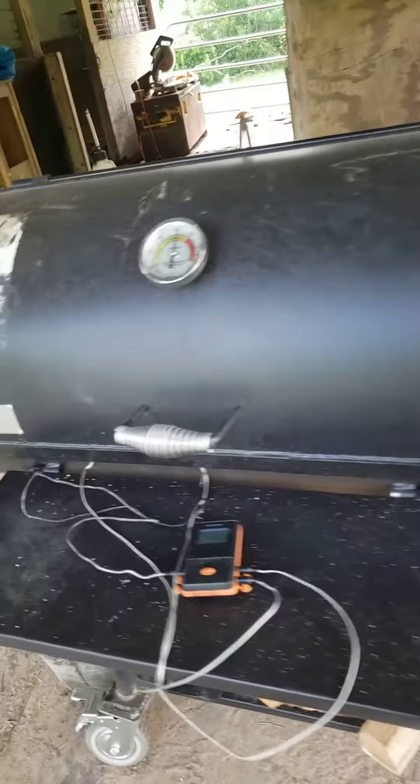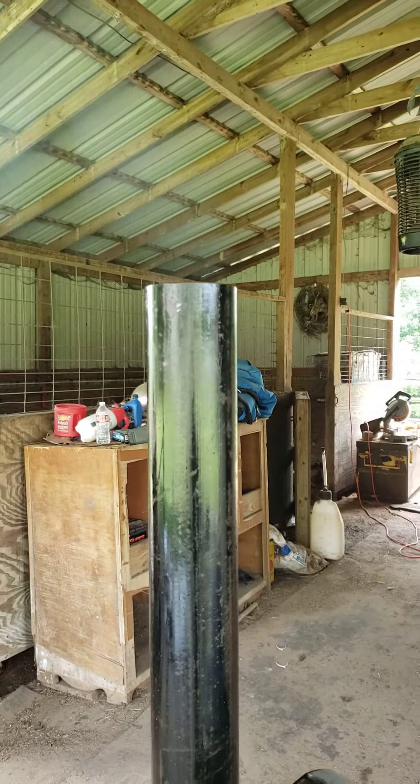Alright, update on my brisket cook. As you can see, lots of airflow and clean smoke.